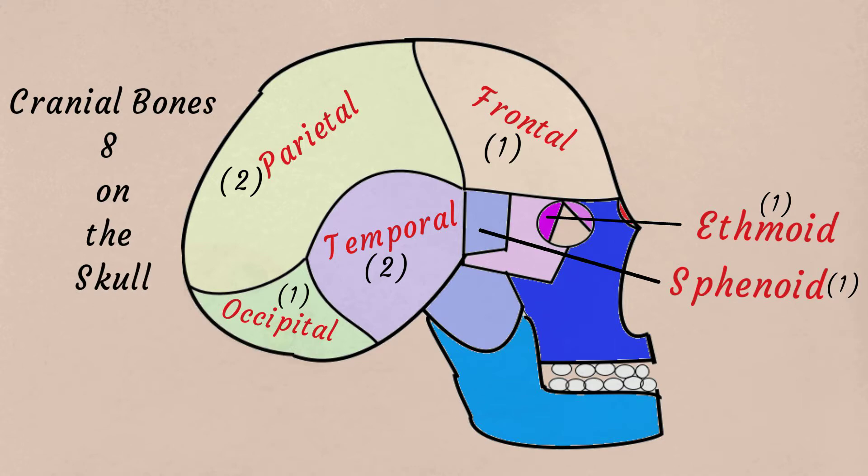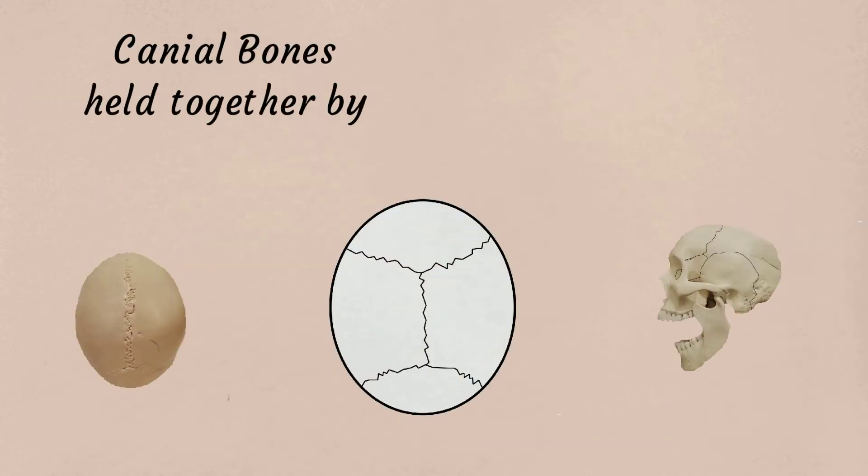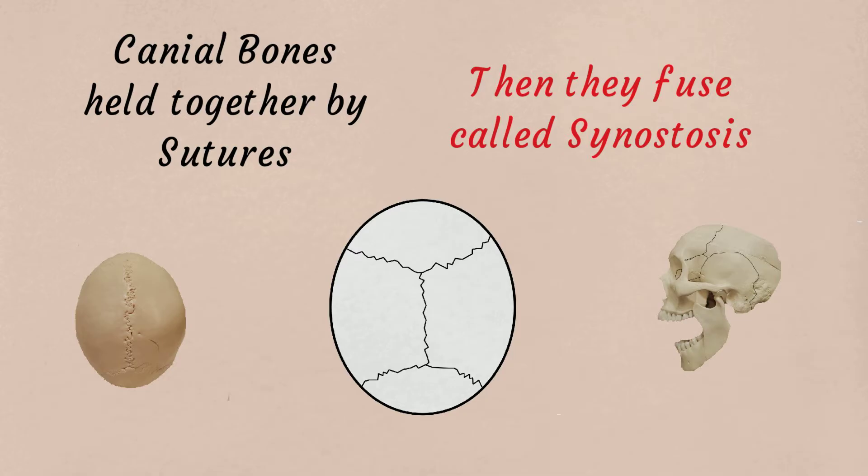Cranial bones — got eight on the skull. Cranial bones are held together by sutures. Then they fuse and they're called synartosis.